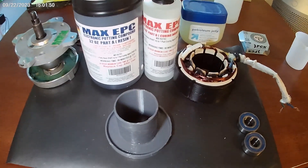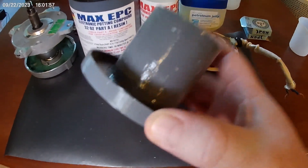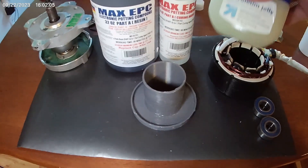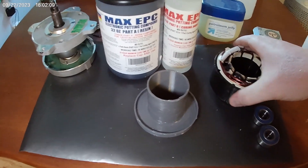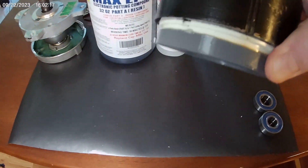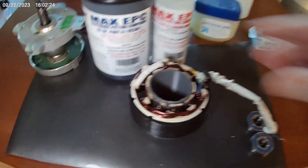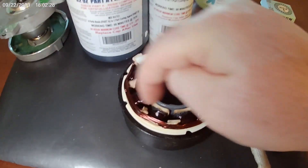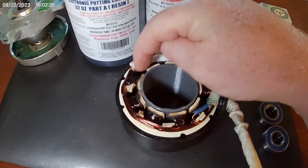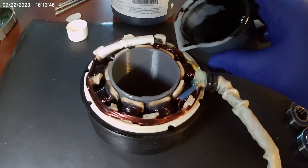I've made something to hold the epoxy in — this is just a part I 3D printed. Before I go on, I've coated the motor with petroleum jelly so that hopefully the epoxy won't stick to it. Then we're going to take this piece that sits down nice and snug on there to keep it from leaking, especially when you seat it down good. It's printed so it should keep it contained. I may have to machine it a little when I'm done. Now I'm going to pour the epoxy compound in after I mix some up. I've mixed up my resin and I'm going to attempt to pour this.